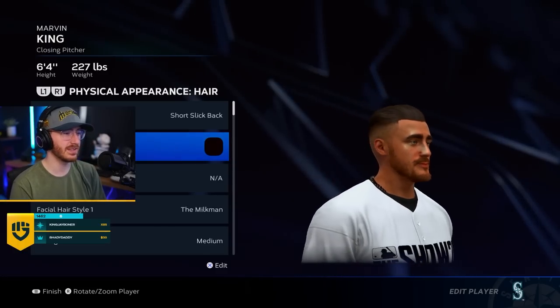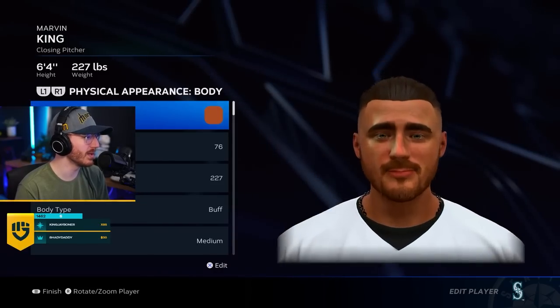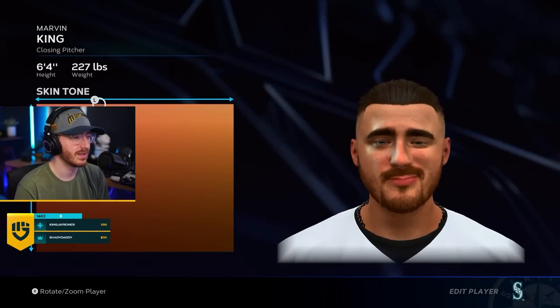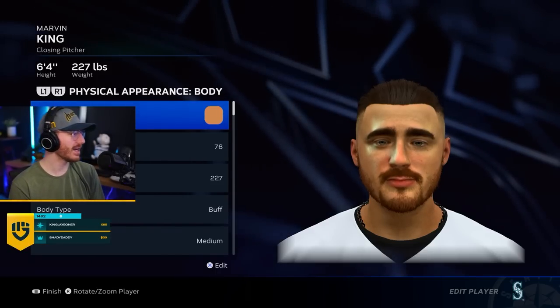My hair is kind of dark brown. Way too tan. I don't know why he was so tan. There we go — there's the most pale. That kind of looks like me.